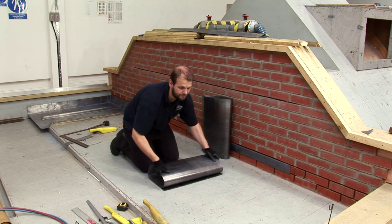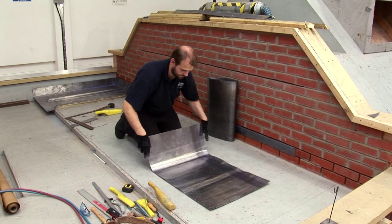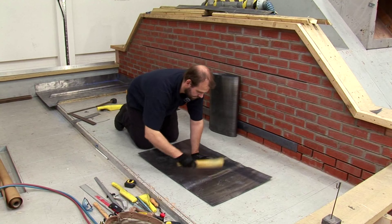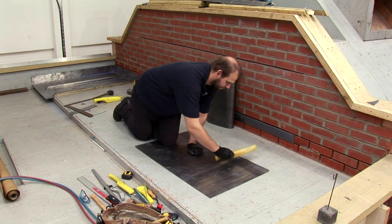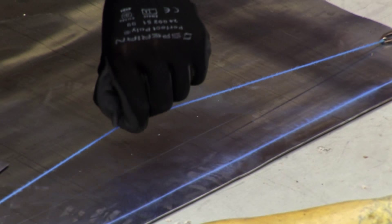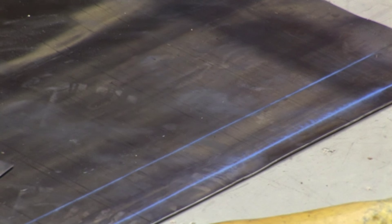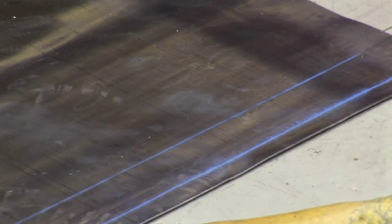Unroll and flatten the lead before marking out the bay, remembering that the maximum girth is 800mm and the maximum length 2m if using code 5. Then measure the step — here 55mm and 25mm at the top to fit into the rebate of the gutter — before marking the sides.